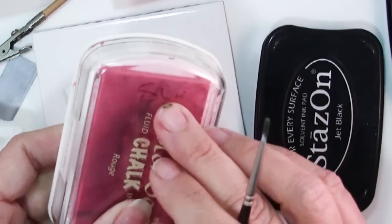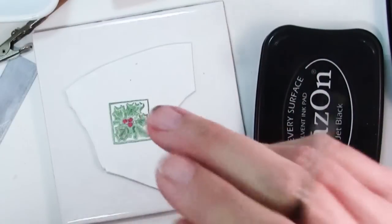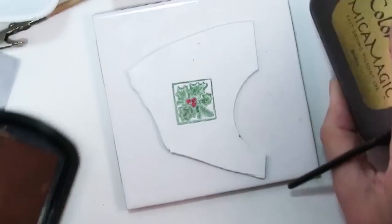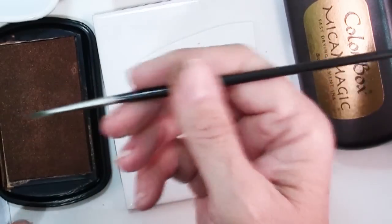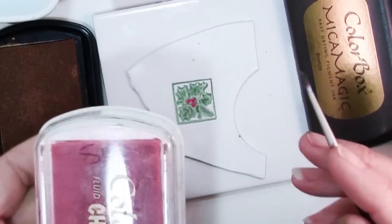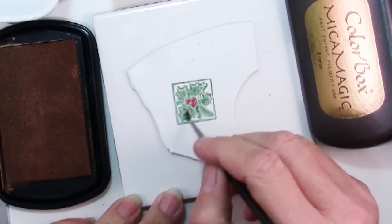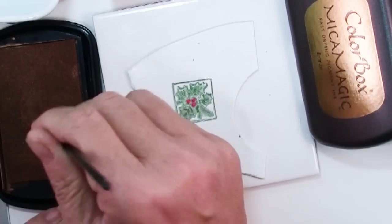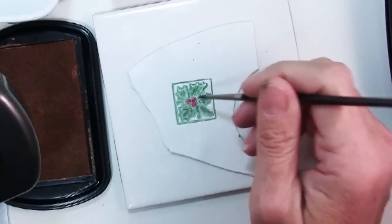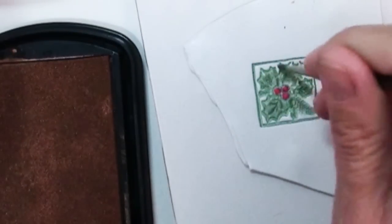Some of these ink pads you'll see have FC on them — that stands for the Scrapbook Cupboard, which was a really sweet little scrapbook store near me. Sadly, as many local businesses are going these days, they went out of business. When they closed they had a sale where you could fill a bag for about $10, and I put in stamp pads and expensive things I normally wouldn't buy. This is something I've hardly ever used — it's got a kind of bronzy look. I found stamping in the bronze on the white clay wasn't very successful, but I'll leave it to your imagination to play and see what you can do.